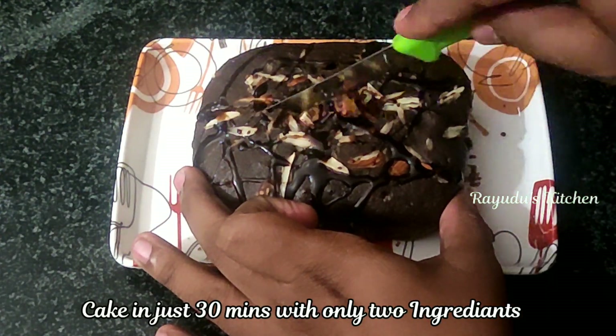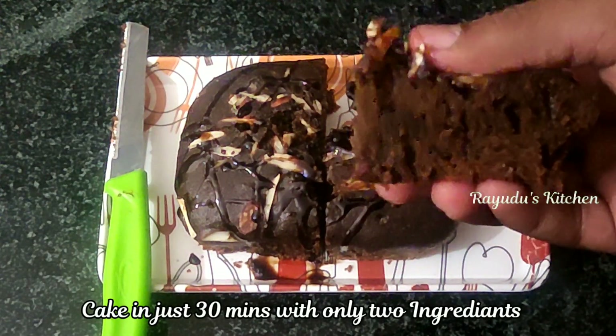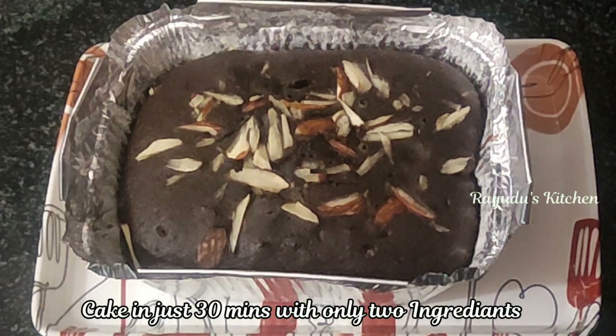Today I am going to show you the best recipe: chocolate cake. This chocolate cake is made with cocoa powder and chocolate biscuits. This cake is ready in 30 minutes.